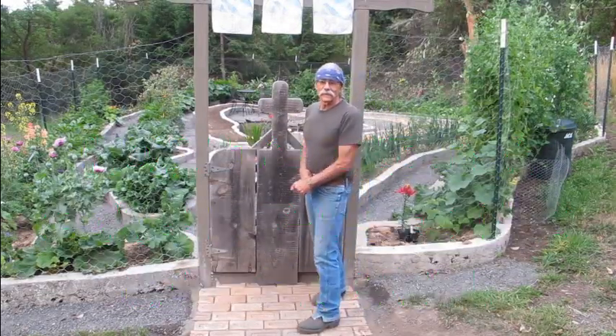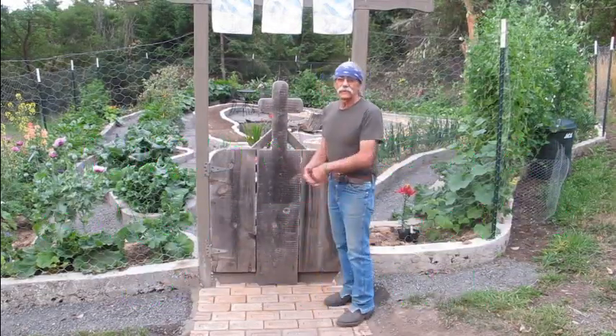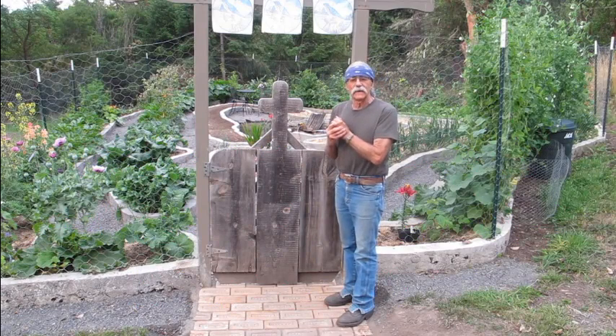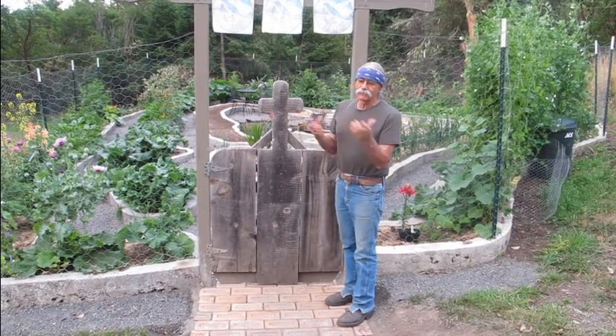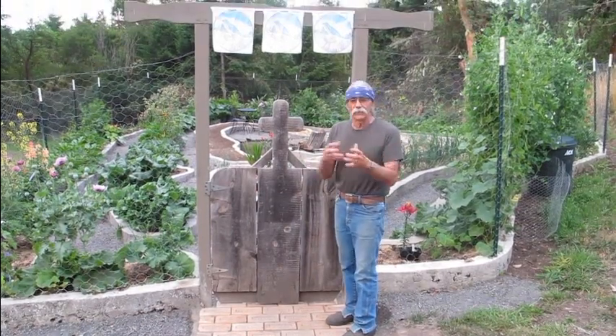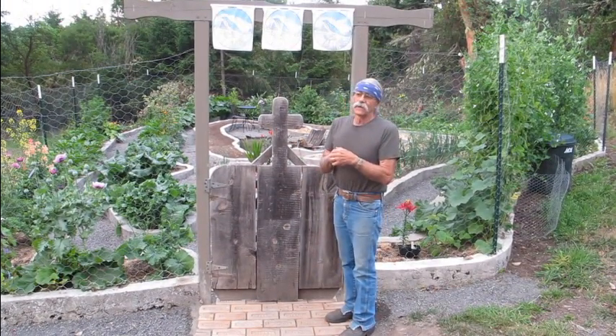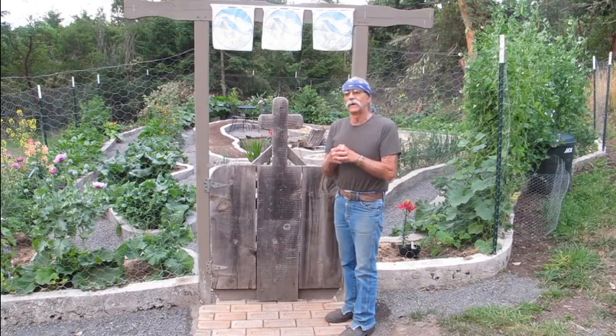Good morning. Frank here. Today we're at Mossy Knoll Garden. We had a lot of interest in the raised beds that we're doing — we're making them out of cement. A lot of people say the first thing they see them, they really like them, but they say it looks like a lot of work. We're going to go over that today and you can see for yourself whether it is a lot of work or not. Come on in.